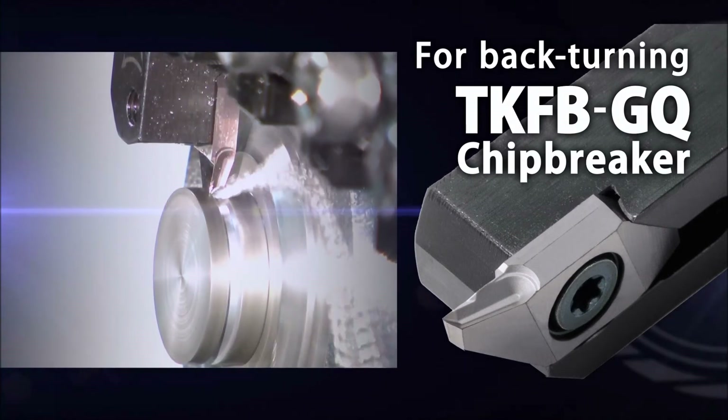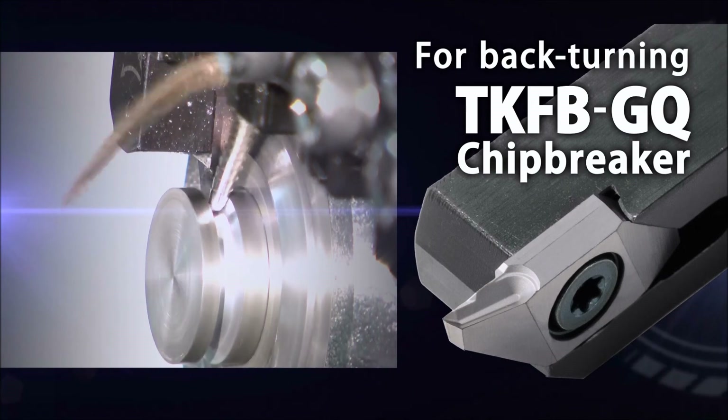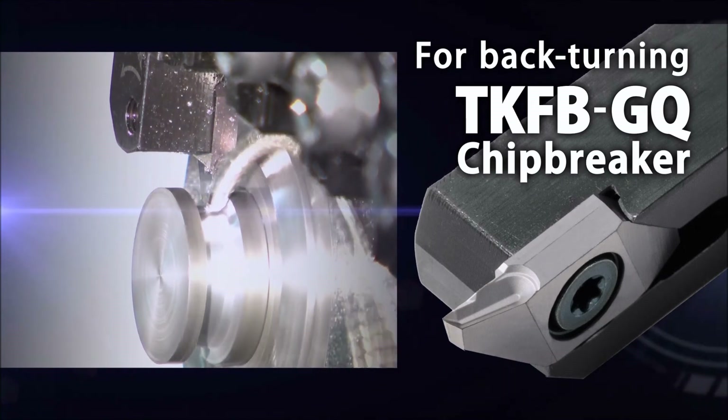Kyocera's TKFB insert with the GQ chip breaker is the first choice for back-turning.